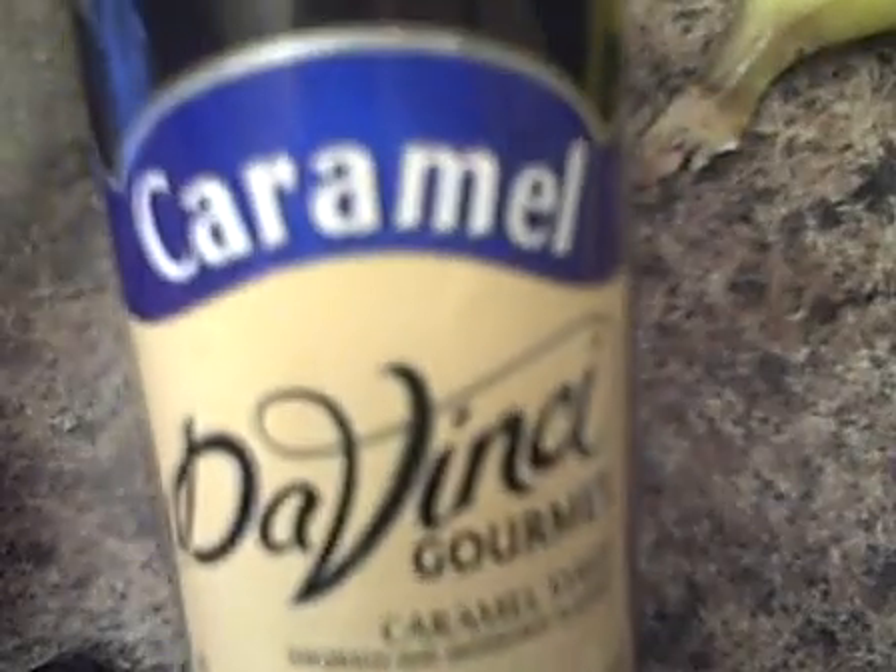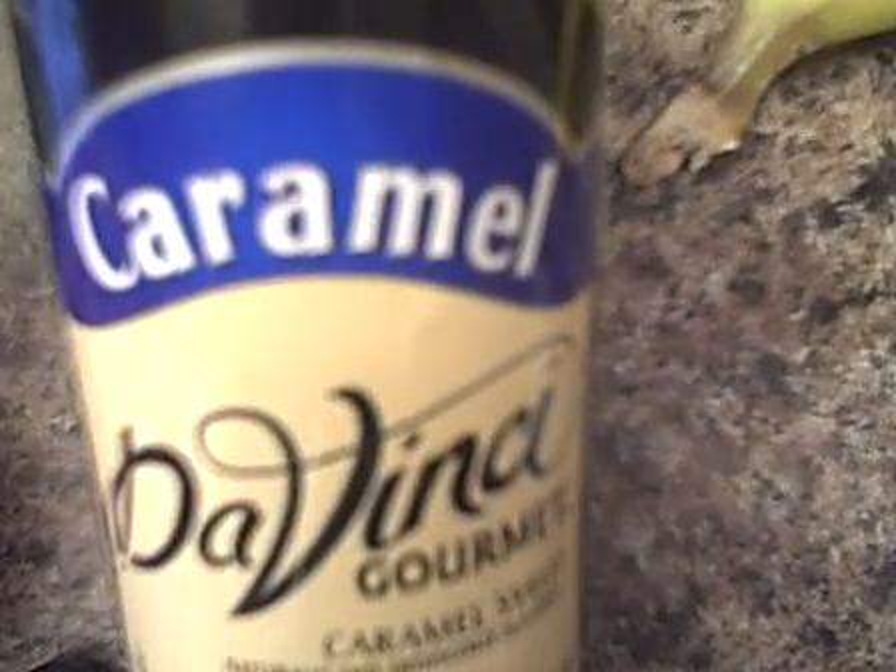And one whole ripe banana and some ice, and I'm going to put in some sugar-free caramel mix — the same kind you put in your coffee — but you can use vanilla if you want.